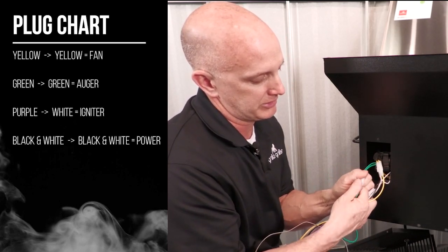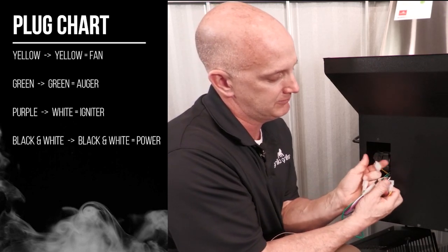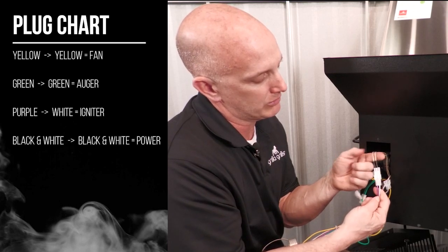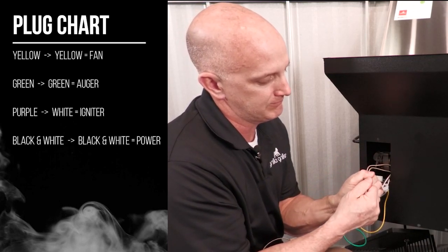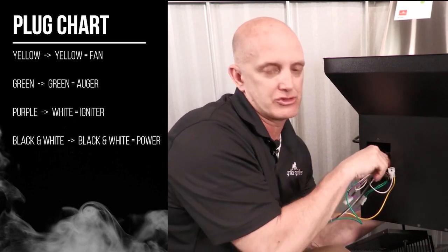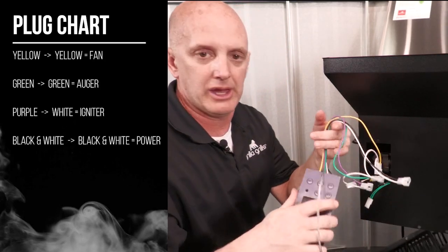Your green to green is going to be your auger, your yellow to yellow is going to be your fan, and your purple to the two white ones — this is your igniter, so the purple goes to the two white. Last but not least is your power, which is black and white to black and white, and your board's out.